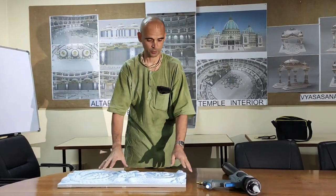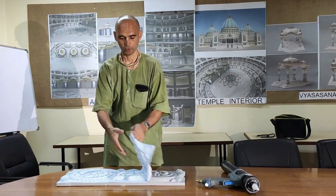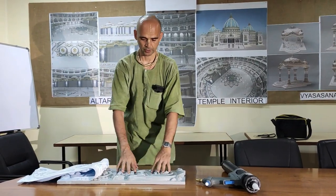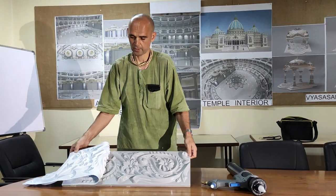This is what we tested yesterday. We can now make all the castings from GRC, GRG, fiberglass, and all different ornamental work with the silicone.